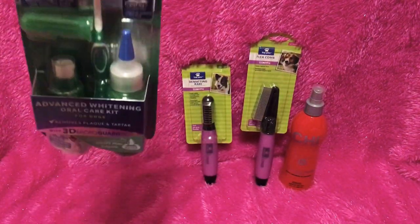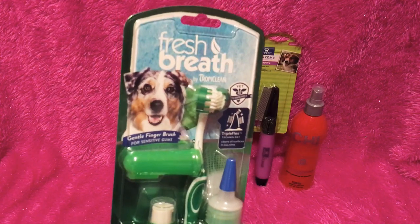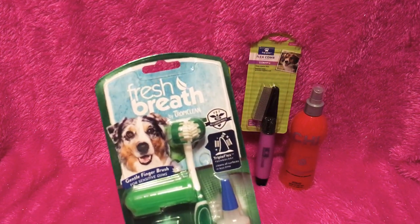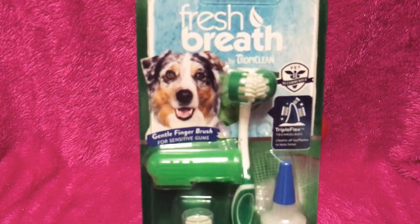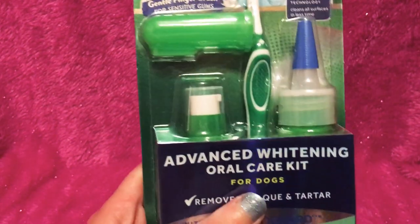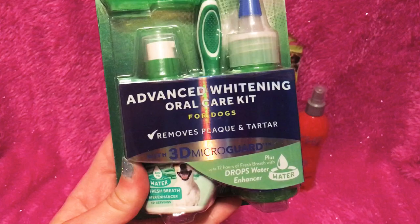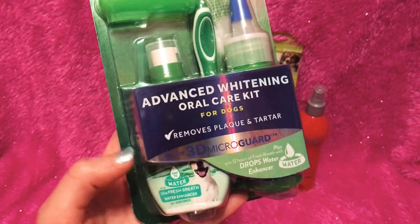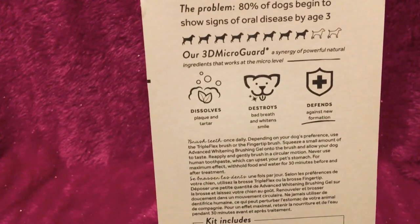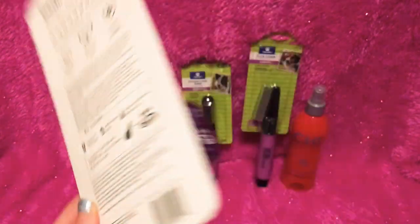Next up, I bought this Fresh Breath. They've already got some toothpaste and toothbrushes, but I've seen this at PetSmart and I believe it was $18.99. This toothbrush really looks cool, and I like the little finger brush in there as well. It's the Advanced Whitening Kit, Oral Care Kit for Dogs — removes plaque and tartar with 3D Micro Guard. Honestly, I probably won't use the water additive, but I say it's great for your pup if you need to do that.